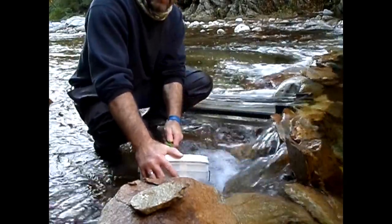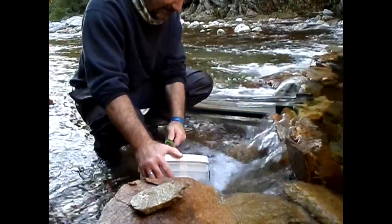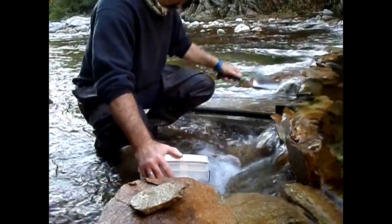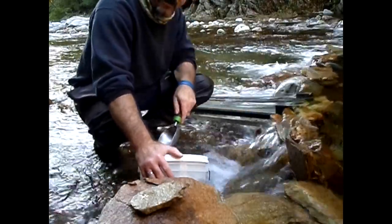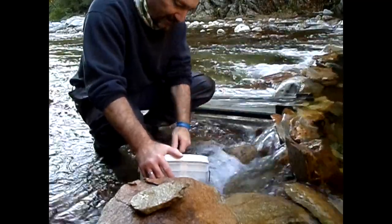That's hand-dredge bucket number four and the last one. I'll get back to you when I do the clean out. I don't know how much battery's left.